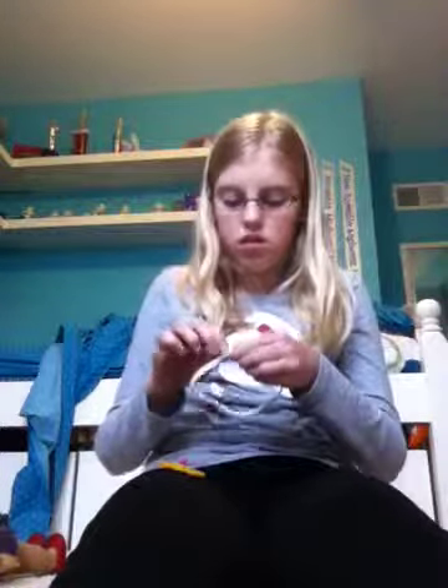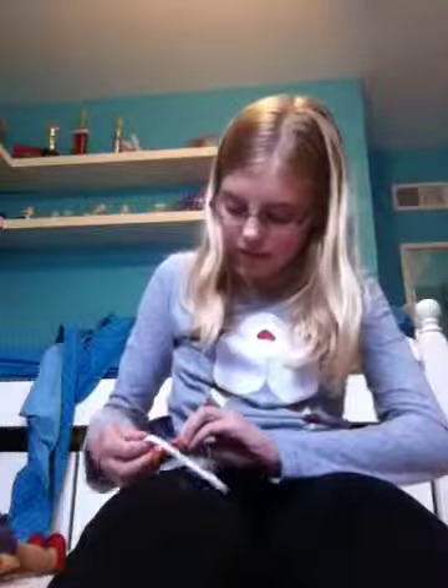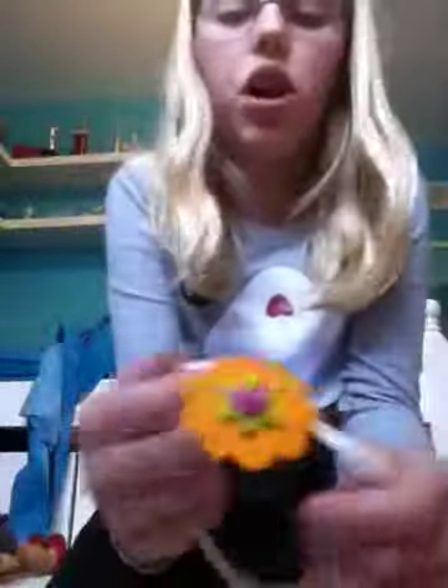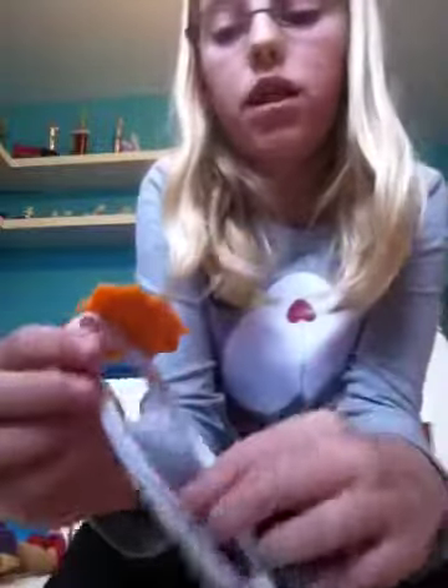I think she looks very pretty with this on. See — that fell off because I just tied it without stapling. That's why you don't want to just tie it. Now I'll show you what it's like stapled — when it's stapled it is so much better. I stapled it on the wrong side but look — it's not even loose. That's the way you want to do it.